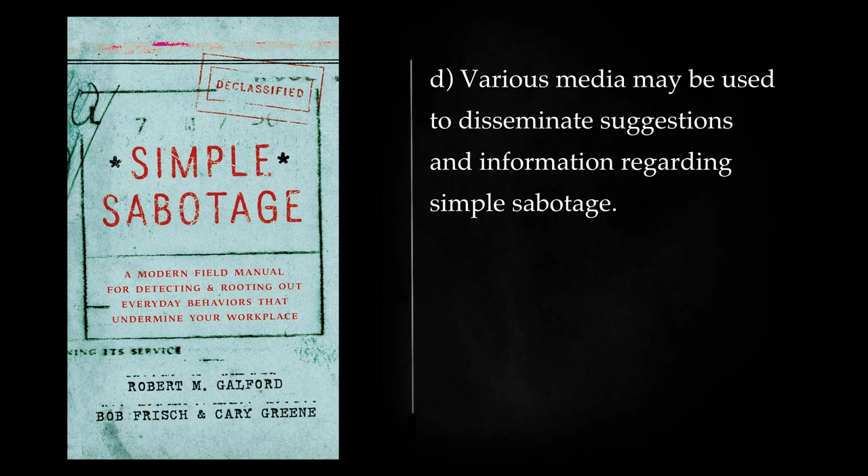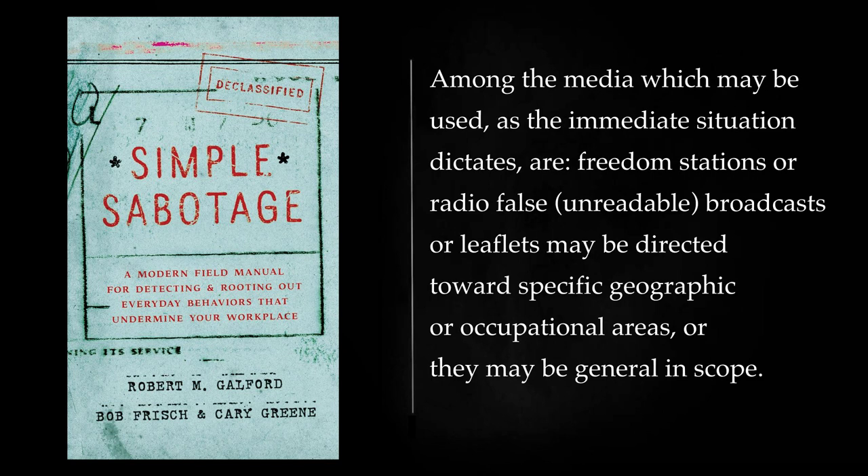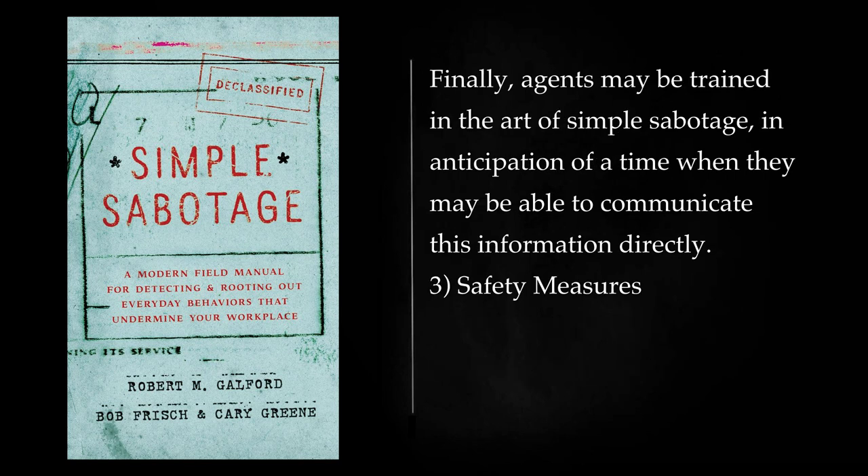Various media may be used to disseminate suggestions and information regarding simple sabotage. Among the media which may be used, as the immediate situation dictates, are freedom stations or radio broadcasts, or leaflets may be directed toward specific geographic or occupational areas, or they may be general in scope. Finally, agents may be trained in the art of simple sabotage, in anticipation of a time when they may be able to communicate this information directly.